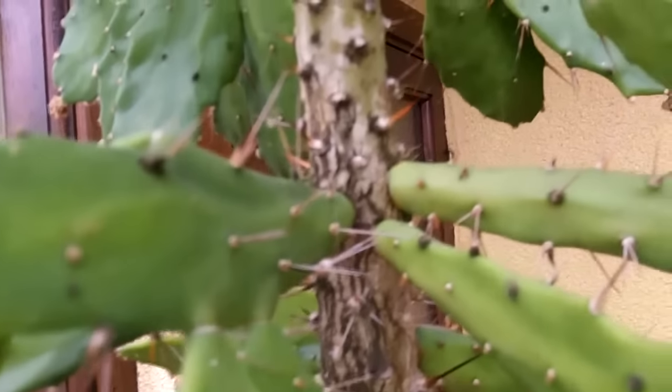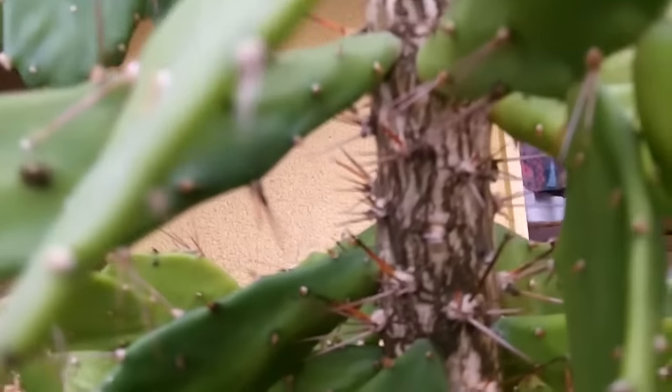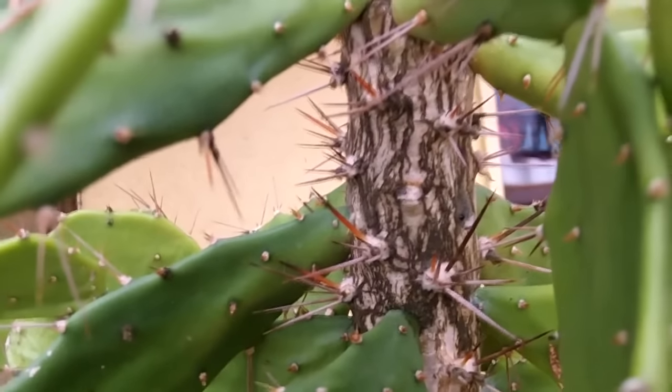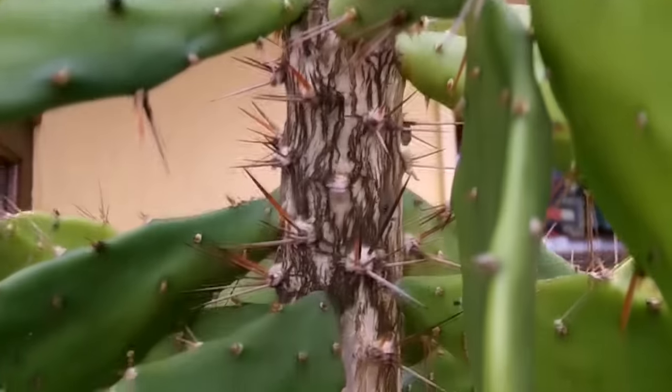If any of you happen to know what else could be causing it other than that, please let me know and drop your comments down below. But I'm pretty sure it's down to the high humidity in the conservatory.